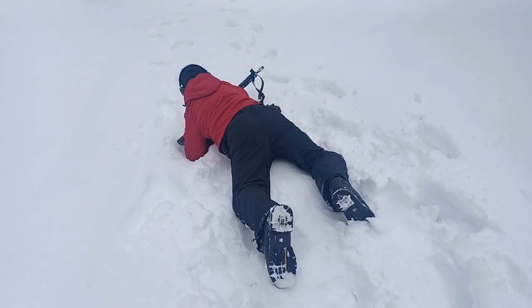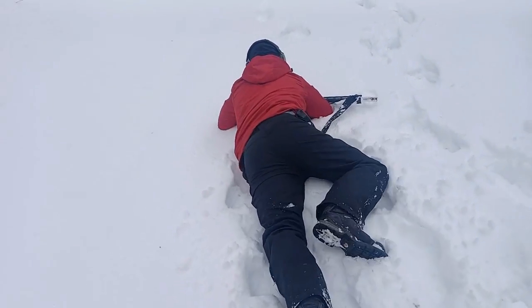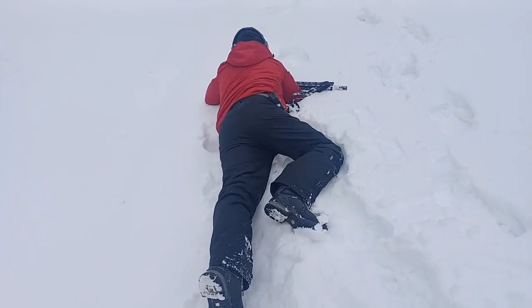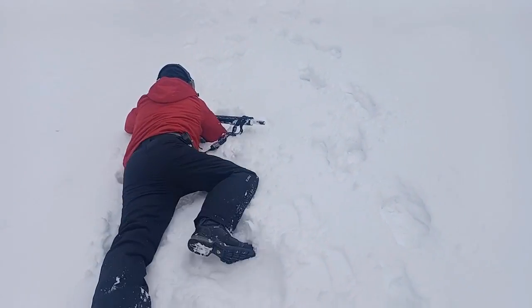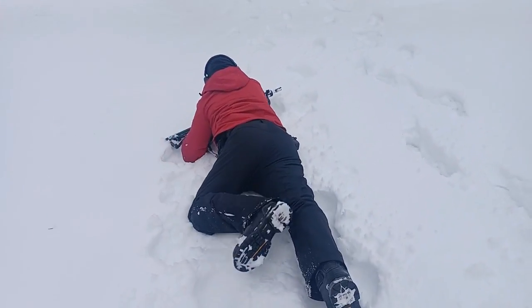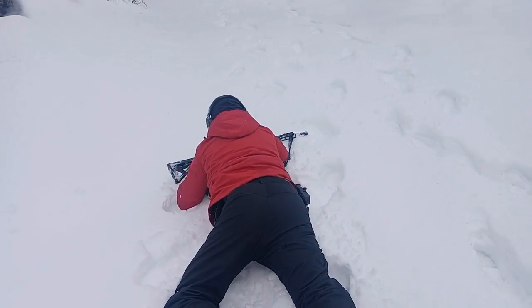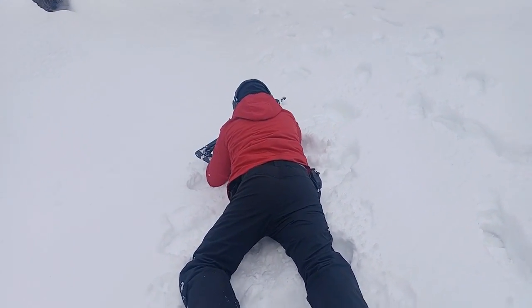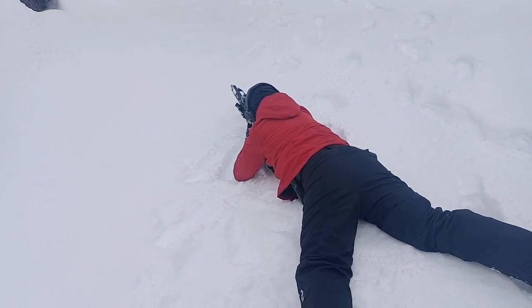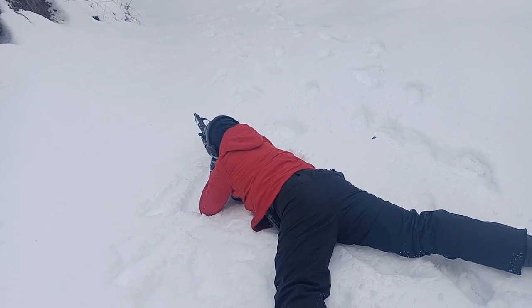Here you go, on your elbows now. Keep going. When the target on your left becomes visible, shoot it. Keep going. If you need to get a better position, get to a better position. Here you go. Good, excellent. Crawl forward.